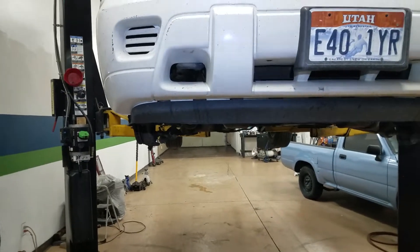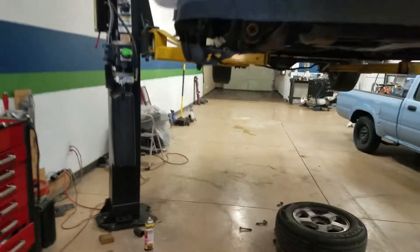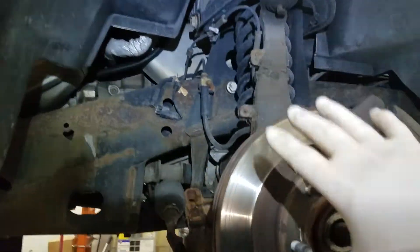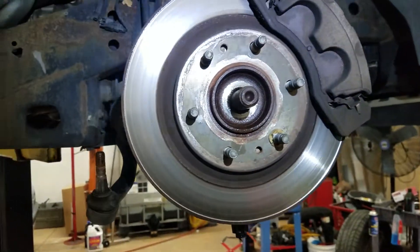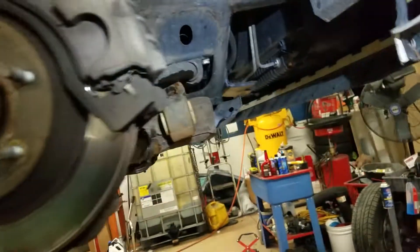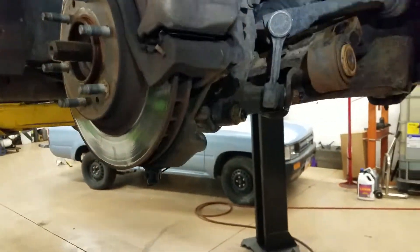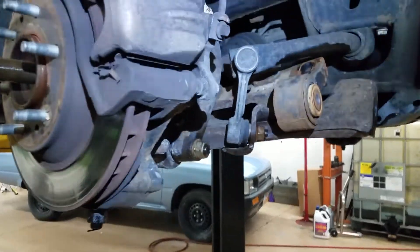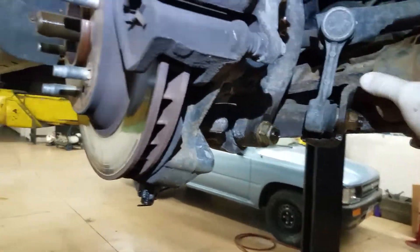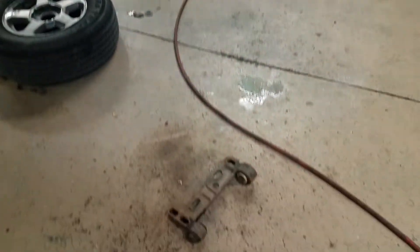we're replacing the lower control arm bracket bushings. And I see many people that remove the whole spindle, the whole thing. But the piece that we're going to change is just the bracket. It's only two bolts and one bolt over here holding it, and boom, that thing is out.